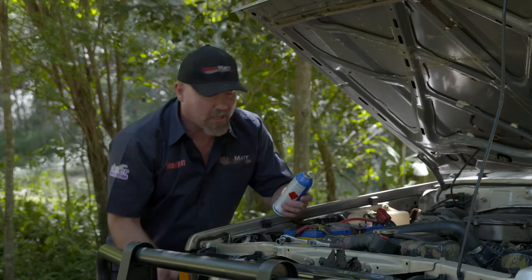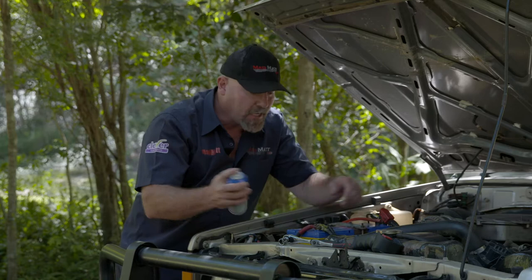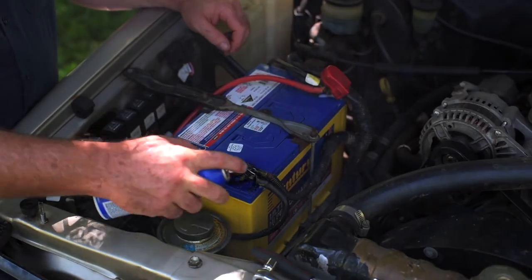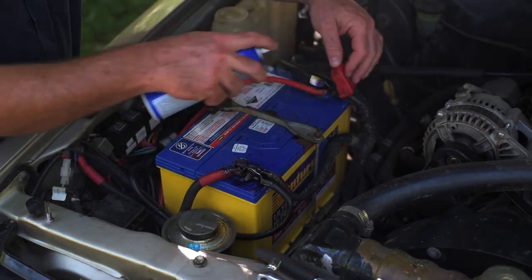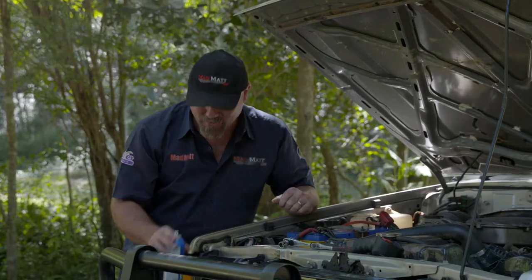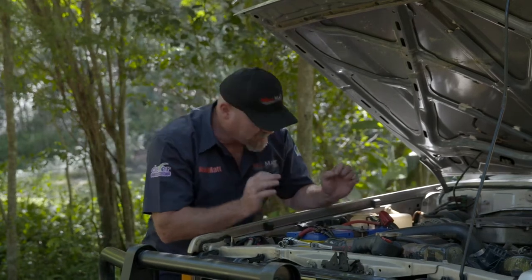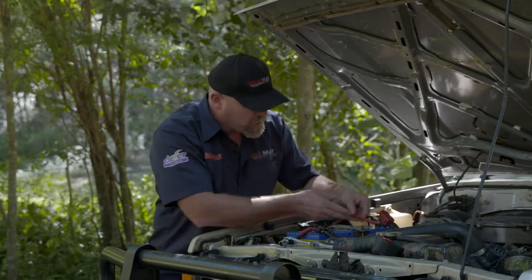Now once you've done the cleaner, this is a product that I really like to use — it's a battery protector. Once you've cleaned the terminals, you give it a shake and give it a squirt on the terminals. That's going to stop the corrosion and stop these terminals from becoming dirty, because when they're dirty it creates resistance. When you've got resistance, it gets hot and electricity will not go through it. So once we've sorted that out and got our battery terminals nice and tickety-boo, we then head into checking the cables that go down to our winch.